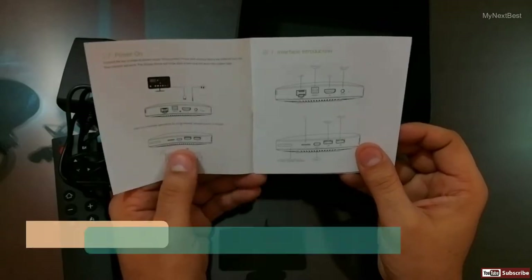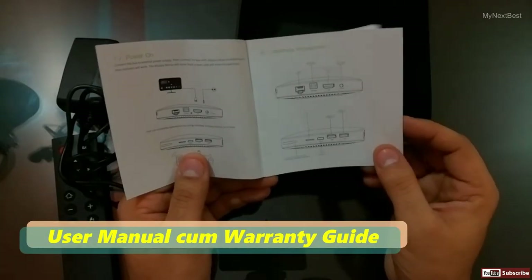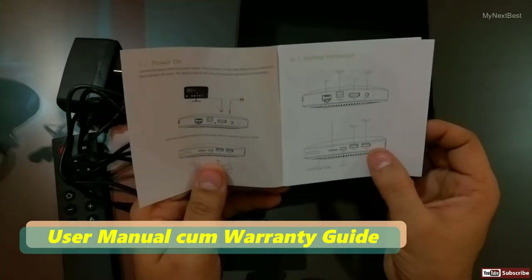The manual is well written and clearly set out. Unfortunately, the screens shown in the manual do not match the unit.